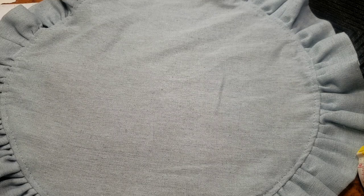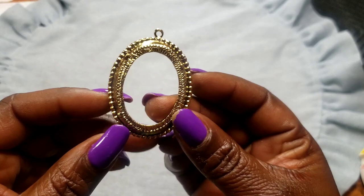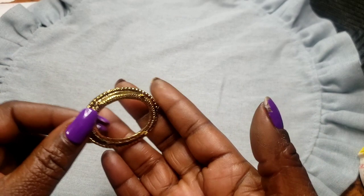Next we have what I call a cameo piece — you can put your own design in there and it's a pendant. Two dollars, and it's heavy too.